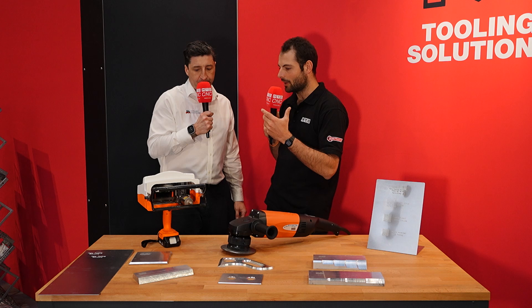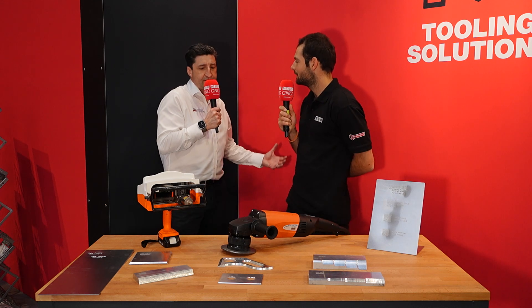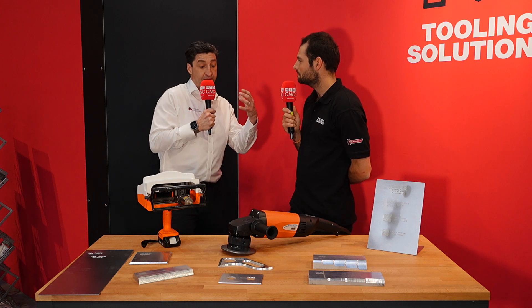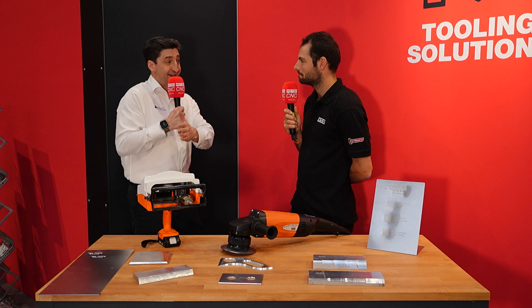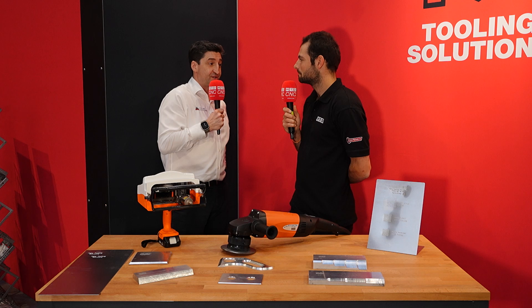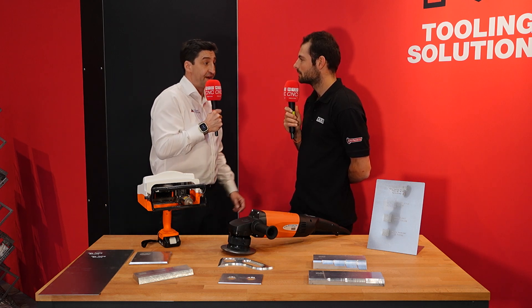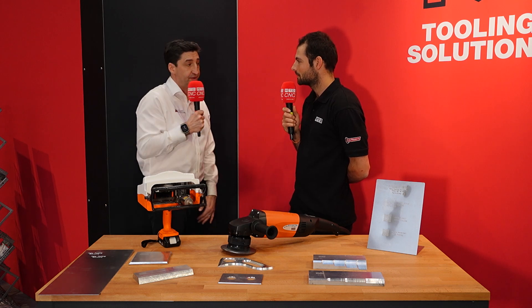Why is it important to have traceability on a product from the first point of cut? I think whenever an operator has produced a part, there's a profit to that. Every time it doesn't go to the right position, or it's welded back to front, there becomes a cost to it. Traceability is everything in manufacturing nowadays, and the marking stamp machine is just beautiful for doing that.